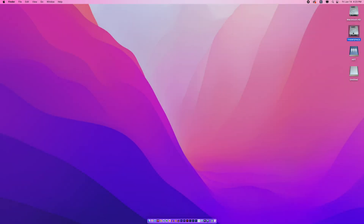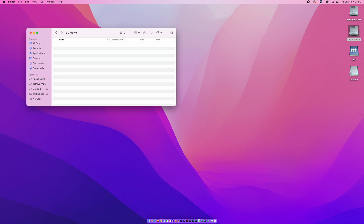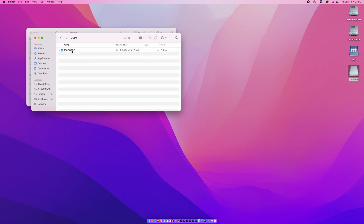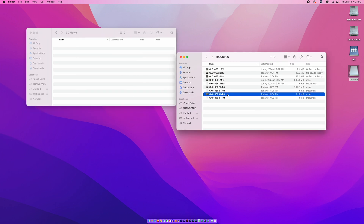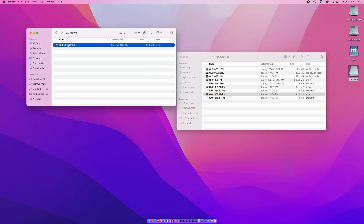Now I'm going to cut these cameras. Now that they are cut, I'm going to take the cards out of each of them, put them in the computer, and make sure that I know which was the left camera and which is the right camera — I'll label those videos accordingly. I'm going to take the micro SD card from the left GoPro and drag it over, then rename it 'left video' to make things easier later.